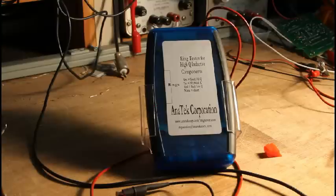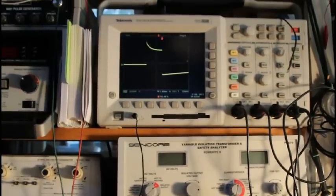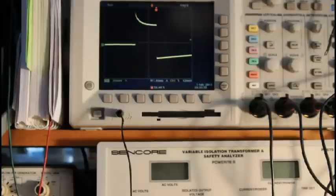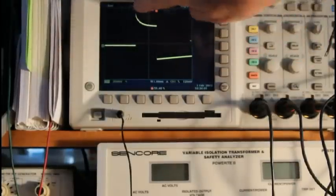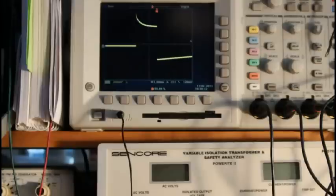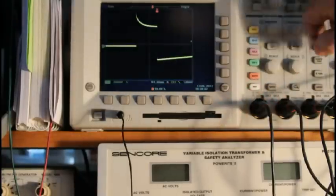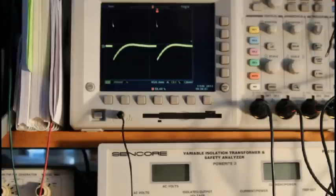Now let's take a look. I've got my oscilloscope connected to the output leads of the Ring Tester. There's the output pulse that the Ring Tester puts out, and it's those fast edges that cause the ringing. The vertical scale is 200 millivolts per division, so it's about six-tenths of a volt. It's actually a current pulse, but it's limited to six-tenths of a volt by a diode inside. The horizontal scale is one millisecond per division, so it's about two-and-a-half milliseconds wide, and there's about 100 milliseconds between pulses.